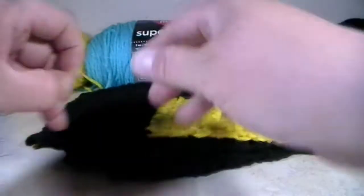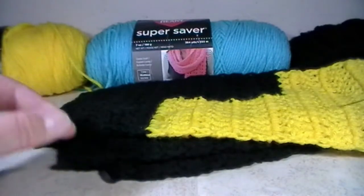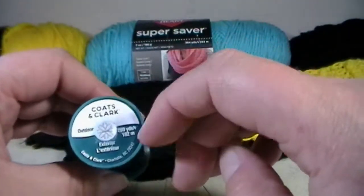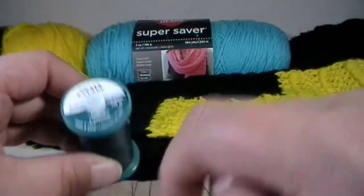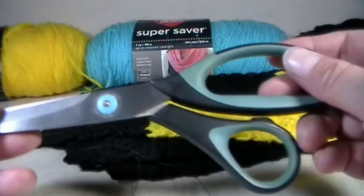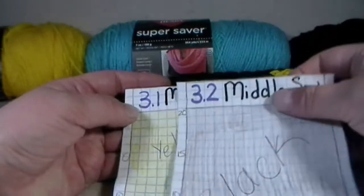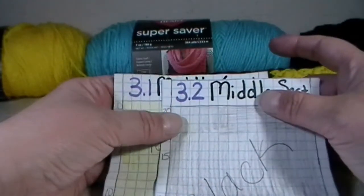Don't forget to grab a needle with a large eye hole. Make sure you have your thread ready. This is the thread that I'm using — it's called Coats and Clark. It's an outdoor one, 200 yards and it's exterior. This stuff is really tough and will not break. And don't forget to grab a pair of scissors. Let's grab 3.1 and 3.2 to get started.